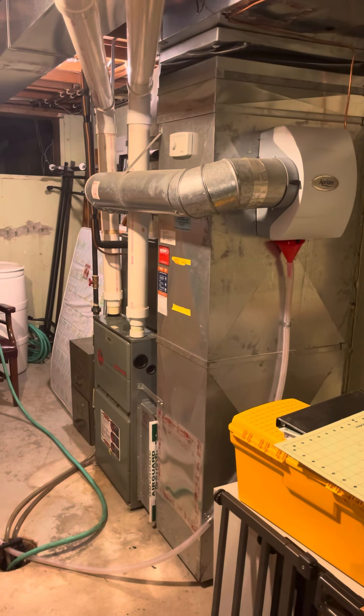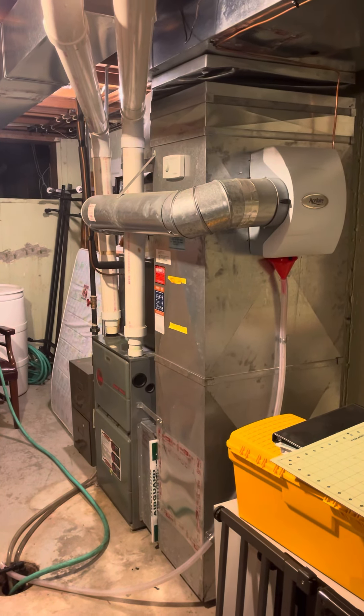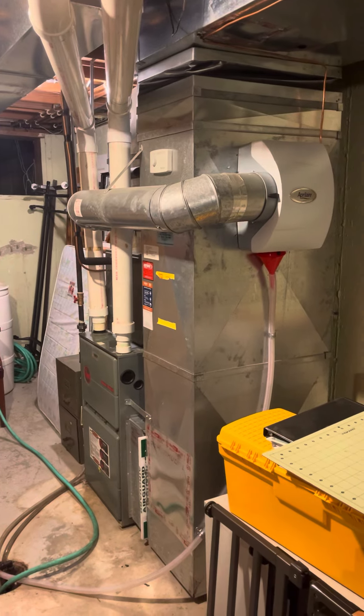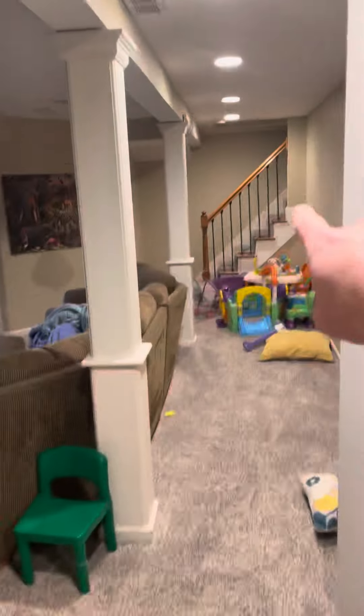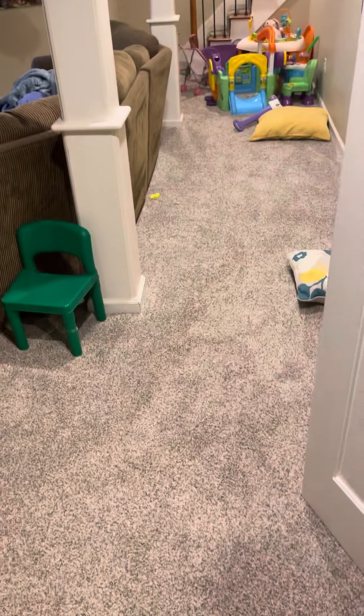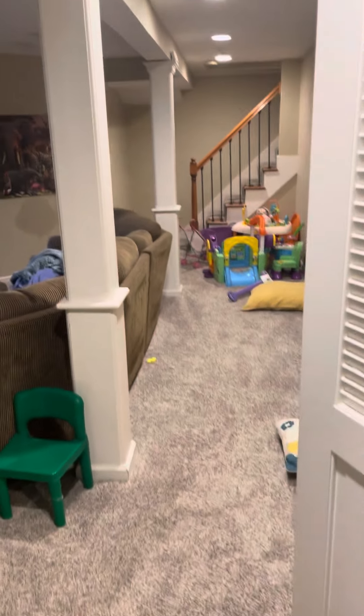All right, team. We are down in the basement looking to do a full replacement on this system. We are currently in sort of a utility room. This is all unfinished flooring here. But to get to this location, you have to walk down the carpeted stairs and all this area is carpeted, so we'll need to cover everything in tarps.